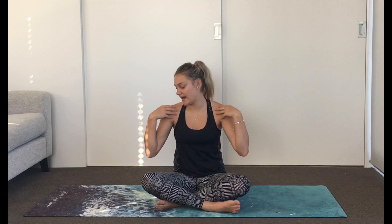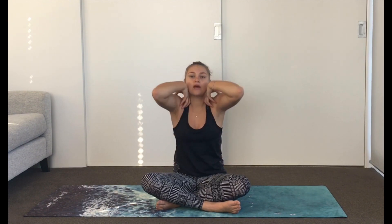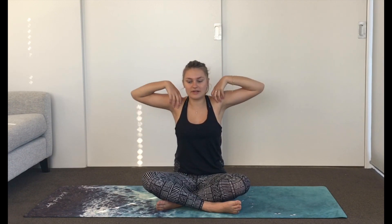Then we're just going to do some big shoulder rolls. You may like to bring the fingertips to the shoulders, drawing big circles with the elbows. It doesn't matter which way you go — we're going to reverse the direction soon. Whatever feels comfortable. Take two more, and then everyone reverse your circle. Does one direction feel better than the other? Feel free to massage over any cracks or creaks, smoothing them out. And then release the fingers down and shake it out.